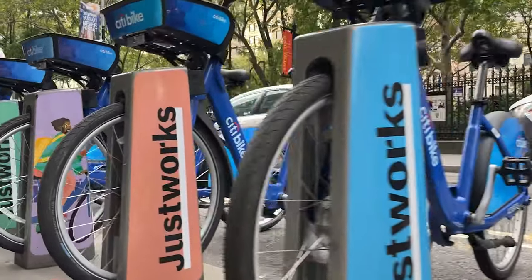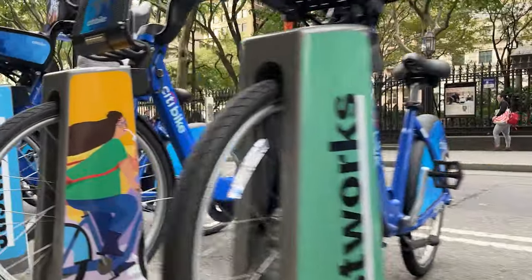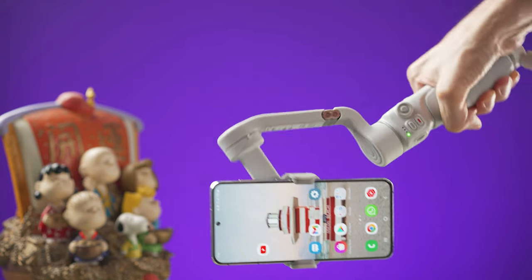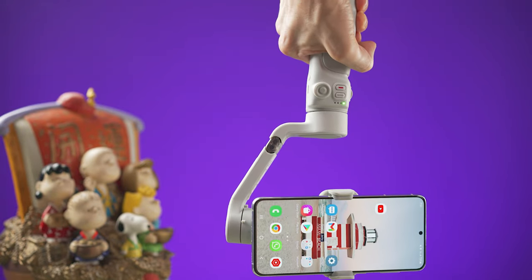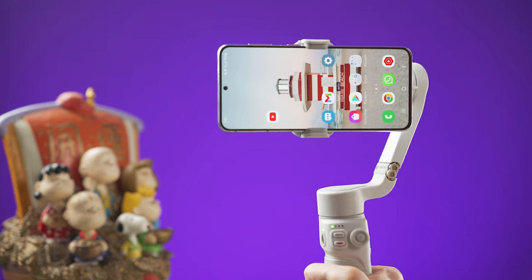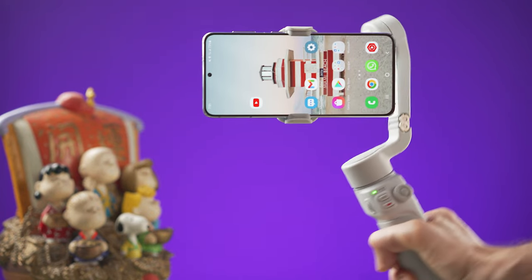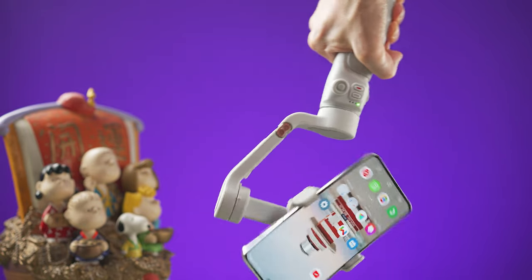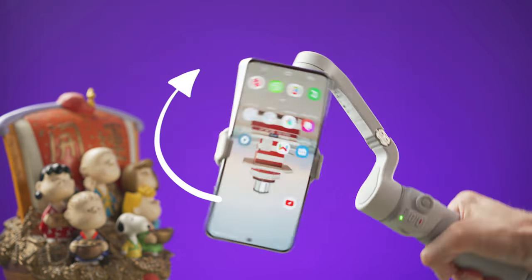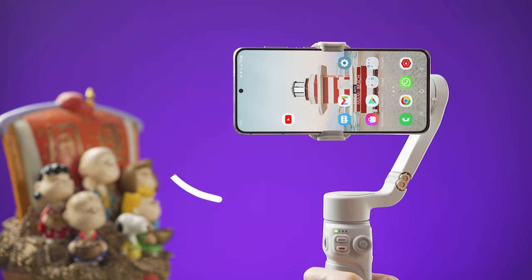To take low-angle shots, use underslung mode by flipping the gimbal upside down. The recommended way is to flip it to the left or right side. In my case I find it easier to go to the left side until it's upside down, then use the opposite direction to bring it back to the original position.